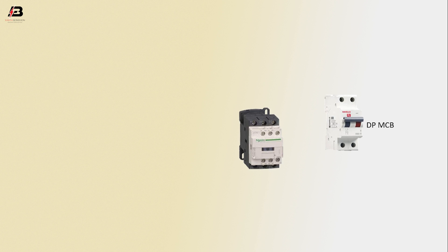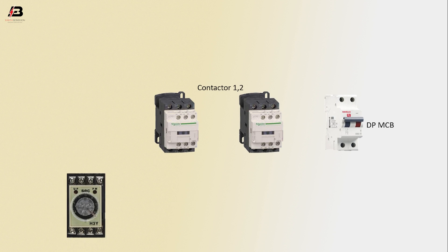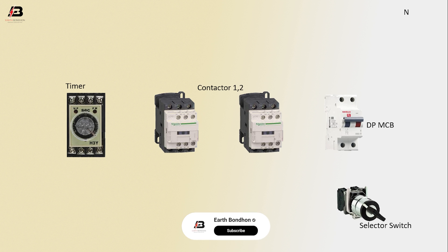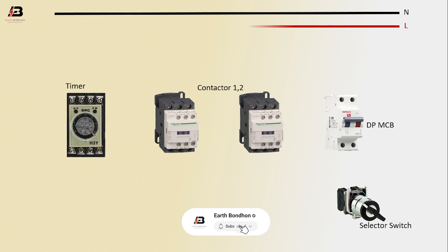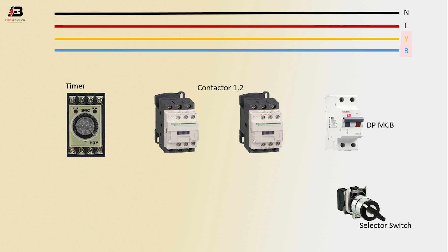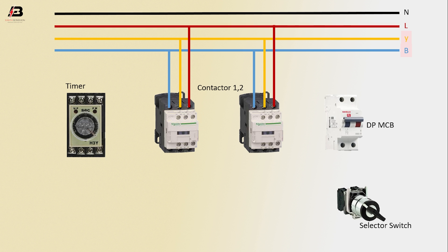So viewers, let's start. DB MCP circuit breaker, contactor one and two, timer, selector switch — neutral connection, first phase connection, second phase connection, third phase connection. Three-phase connection input to contactor two, three-phase connection input to contactor one.